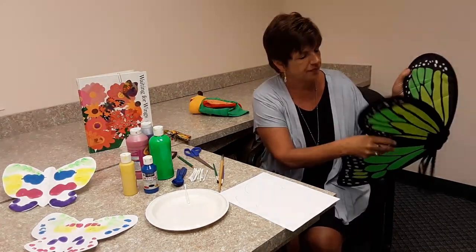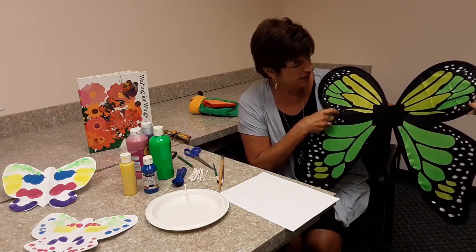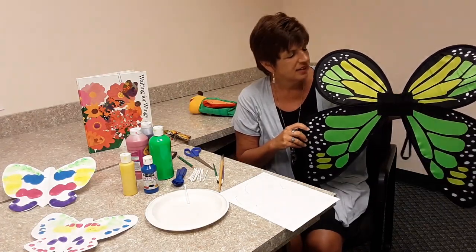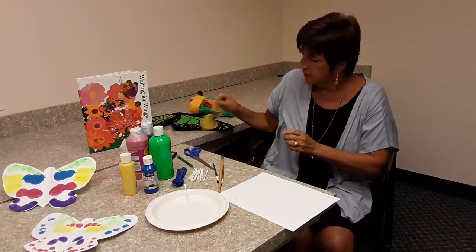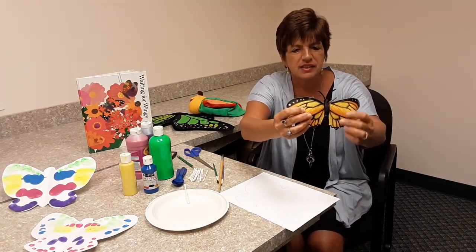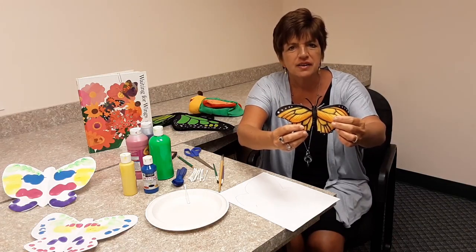Butterflies are the perfect example of symmetry. Let me show you these wings. Aren't those beautiful? The same pattern that is on this side is the same pattern that is on this side. Let me show you a monarch butterfly. Again, the same pattern that is on the left side is the same pattern that is on the right side. It's very symmetrical.